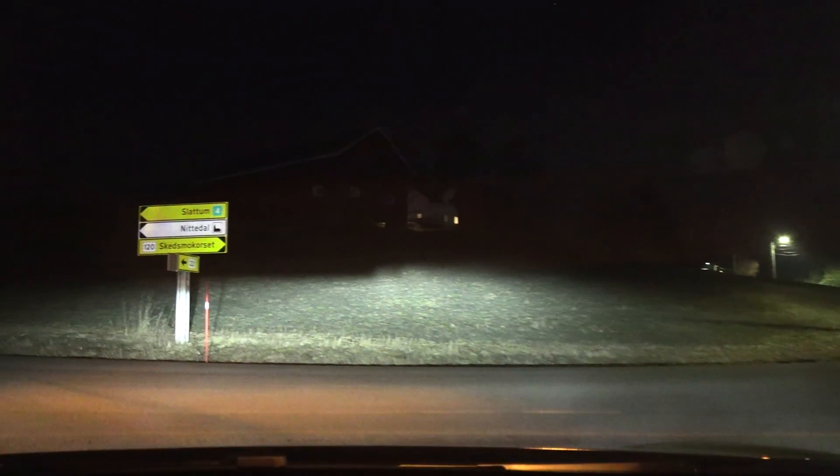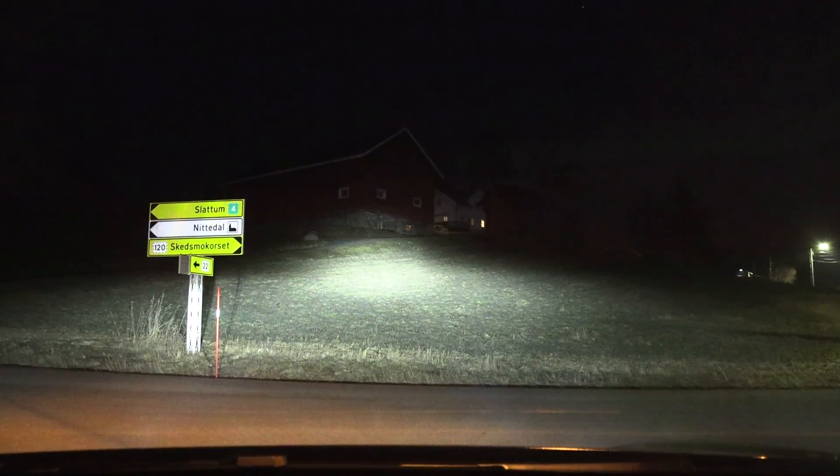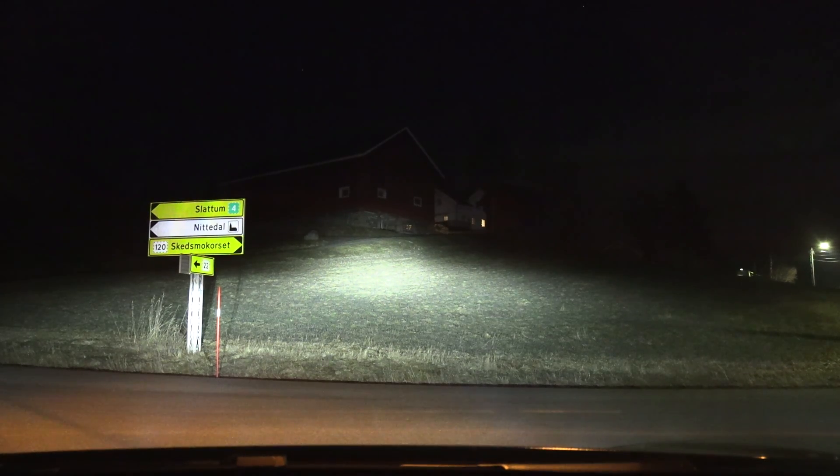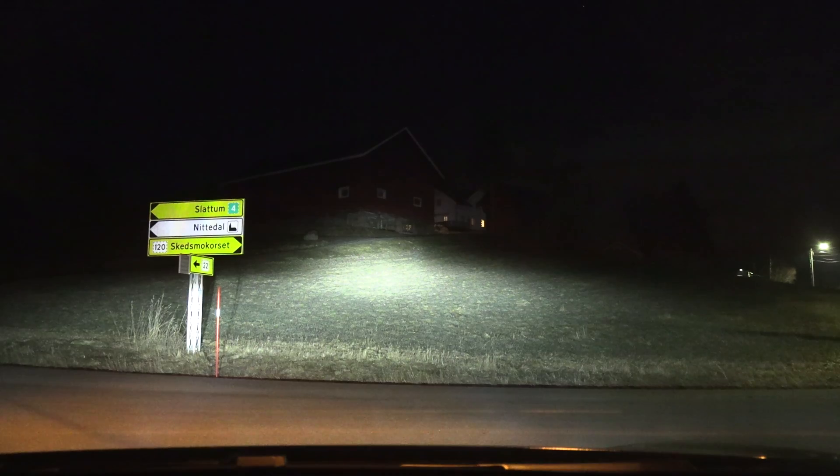Let me try now — low beam and then high beam. What the heck is that? If I turn the wheels while stationary, nothing happens. They don't even see the headlights turn — I'm just lighting up the barn over there.